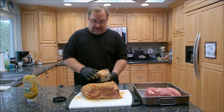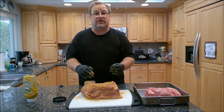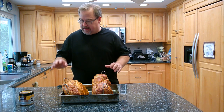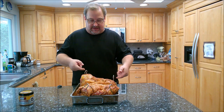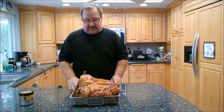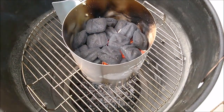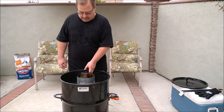I'll let these sit another 10 to 15 minutes to come up to room temperature. In the meantime I'm going to go outside and fire up the pit barrel cooker and get the charcoal basket going. Both are coated with mustard and dry rub applied, hooks from the pit barrel cooker inserted one on each side. I've had the coals going for about 15 minutes and I'm going to pour them into the bottom basket.